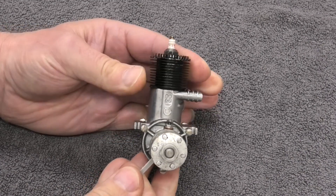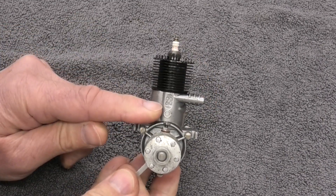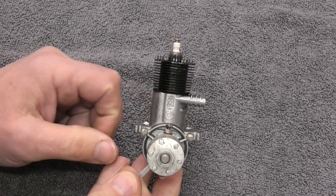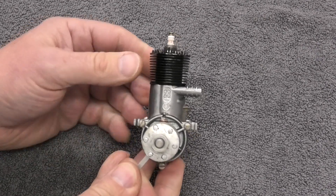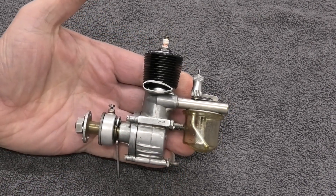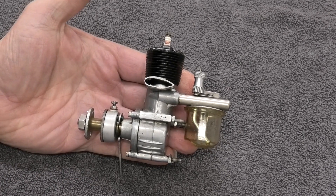So it's one of the middle sized spark plugs that you've got in these old spark ignition engines. If we turn it round you can see the size designation there — 23 — and that I believe equates to about three and a half cc. I really like the look of these engines.